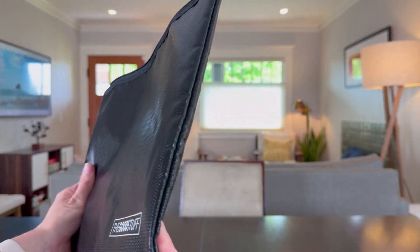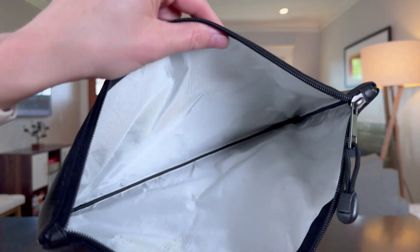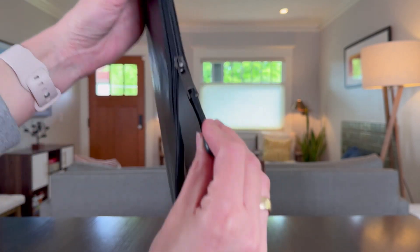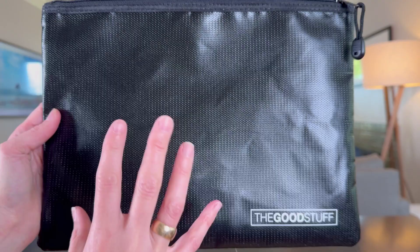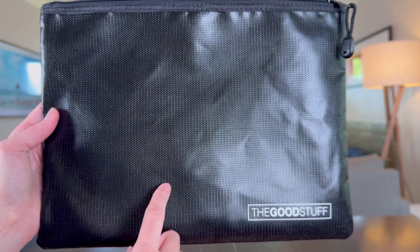It actually is a really beautiful bag with fantastic quality stitching throughout, a really nice zipper, and even a great zipper pull. Good Stuff went out of their way to make a high quality bag that checks all the boxes.